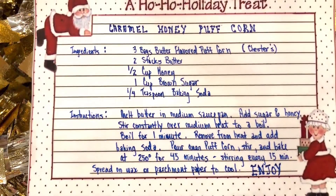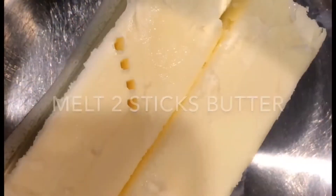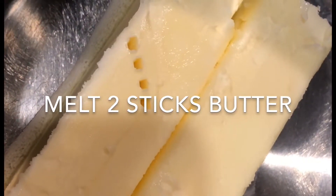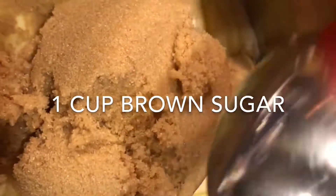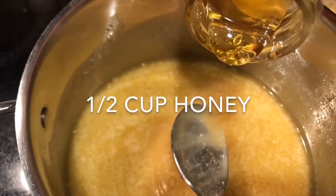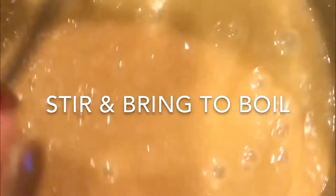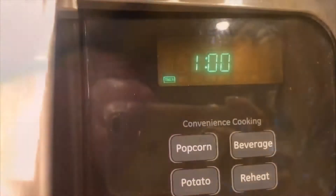First, we've got to take you inside the Barnes household to show you a little bit of Christmas. So this is the recipe we'll be following. You melt butter in a saucepan — the recipe says two sticks, but we threw in an extra. A little more butter, and it turned out great. Then you add a half cup of honey and a cup of brown sugar, and stir that all in.